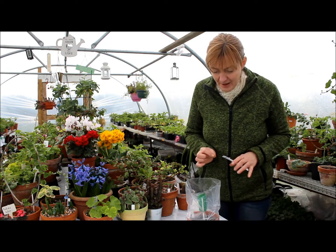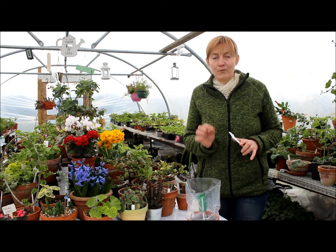But today I was looking and I could see it's not just a root — it looks like it's going to form the first leaf.